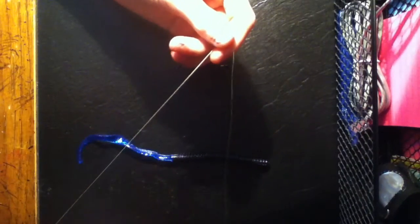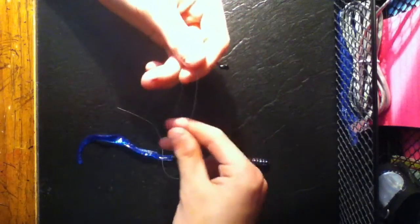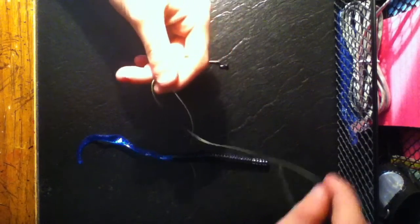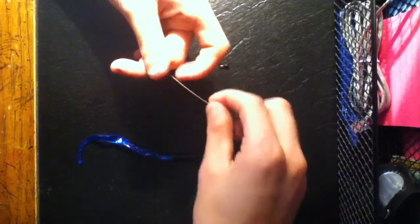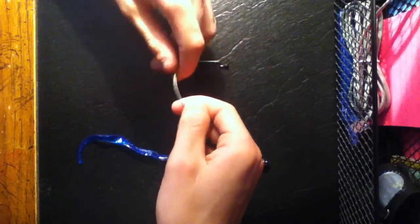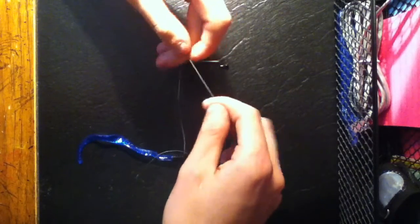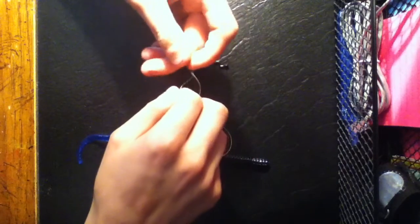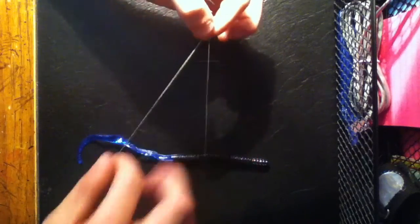Just give yourself enough line. First you're going to go underneath it, so you're going to make it like that. I'd recommend holding the line so it doesn't get messed up when you're coming back around to thread it through. Just like that. Hold it, and you're going to wrap it around five times: one, two, three, four, five.